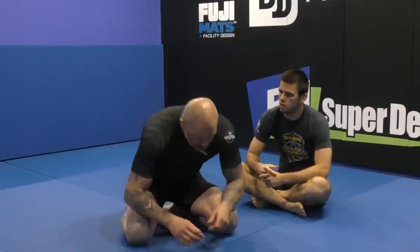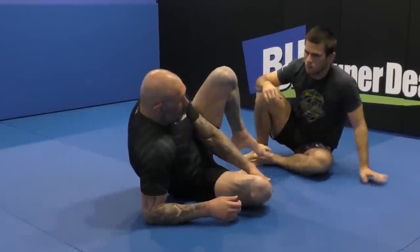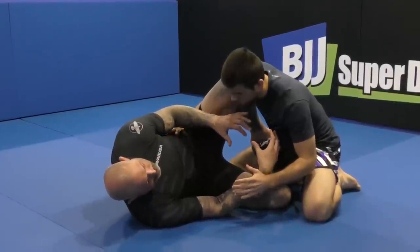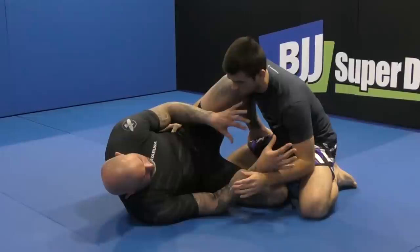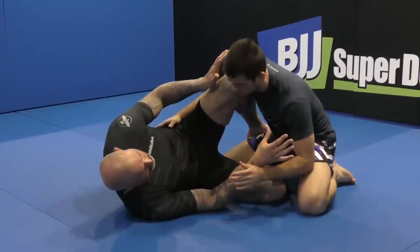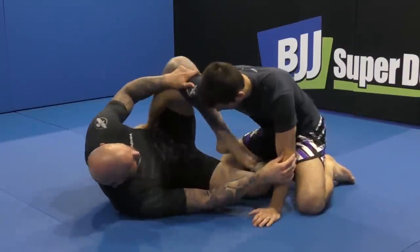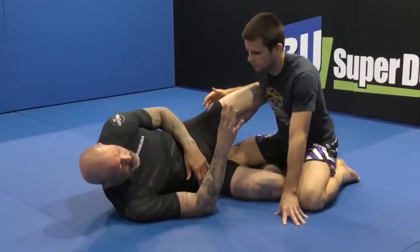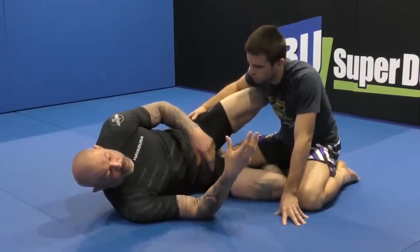I'm going to go over some basic solid concepts of the bottom half guard and how I approach the game. I don't think the half guard leg position should ever be fixed. You can play a certain style, but you've got to constantly adjust — whether you're going to play a Z position, drop it lower, kick it out for an elevator, or whatever. Your opponent is always going to make an adjustment to your adjustment.